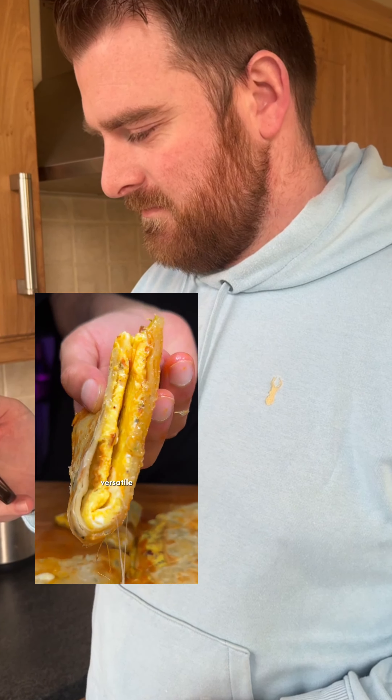Ingredients: egg, tortillas, pepperoni, and cheese.